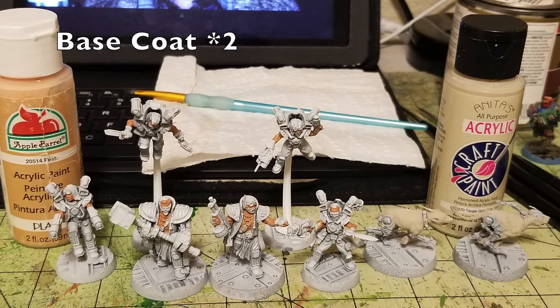The very first thing you do is work on all the flesh. I used two different colors for my fighters. For humans I use Flesh by Apple Barrel paint — about 50 cents at Walmart — two thin coats over all the flesh parts: chest, arms, and faces. For the Cyber Mastiffs I used Anita's Acrylic Taupe Gray, a nice off-white color.